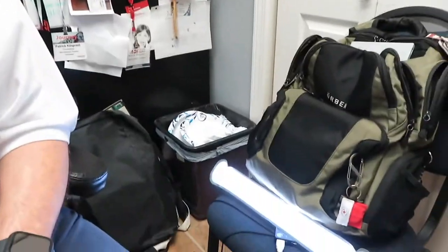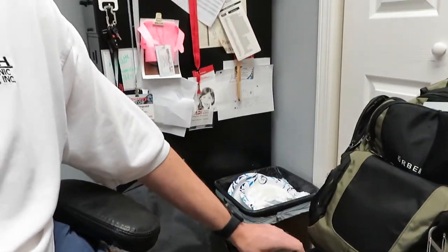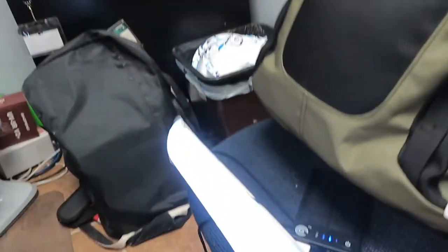Three hours, 30 minutes in — we're having a failure with the power supply right now. It just went off, so the power supply has run completely out. It's blinking, which means it's done. So three hours and 30 minutes on the light and she's done. I didn't think it would last, so now we're going to move on.